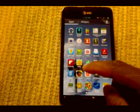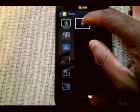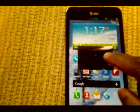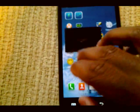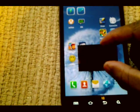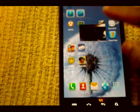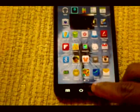Another nice feature about this ROM is that you get the pop-up play video. If I open up a video right here — pop-up video. You can move it anywhere around your screen, just like on the Galaxy S3. You get pop-up video so you can do whatever you want.